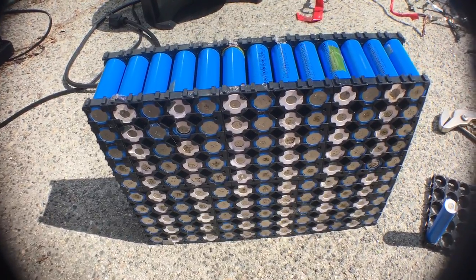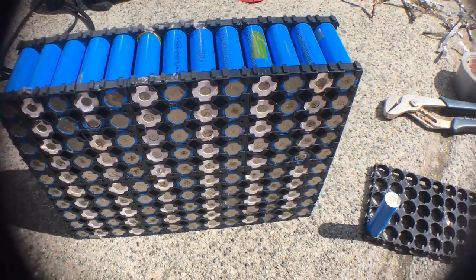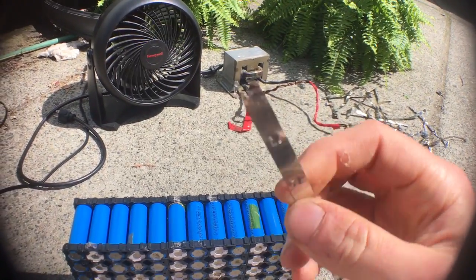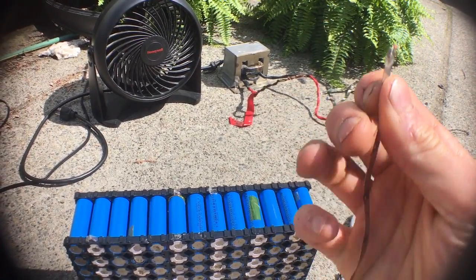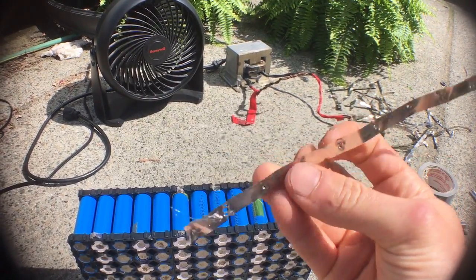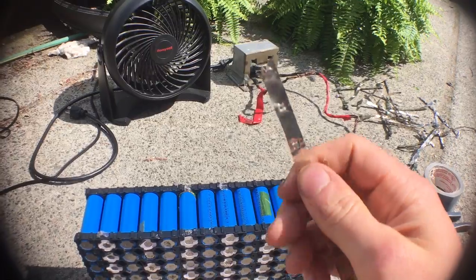How are we going to do that? We're going to use a spot welder with nickel strip here. This is some nickel strip that I pulled off a battery pack that I was rebuilding. You can buy this cheap online too — I've got some fresh stuff in the house, but I just wanted to show using this as an example.